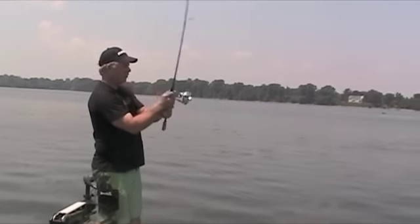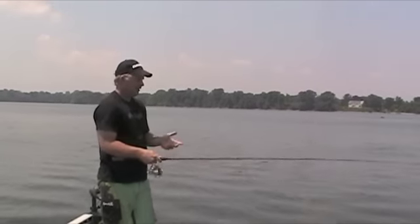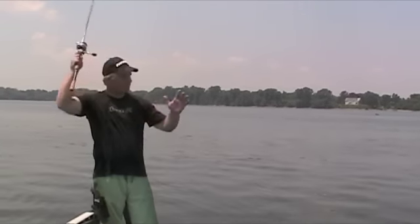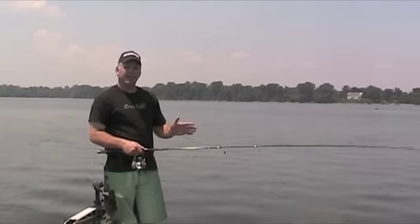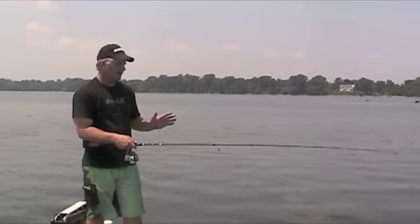Your longest cast is going to come overhand. A lot of times I use two hands for this cast. If you'll notice during my casting, my elbow is staying really tight to my body. A lot of people are using a lot of arm motion — it's not the best way to cast. The key is getting good rod tip speed, and you accomplish that with your wrist by keeping your elbow tight to your body.